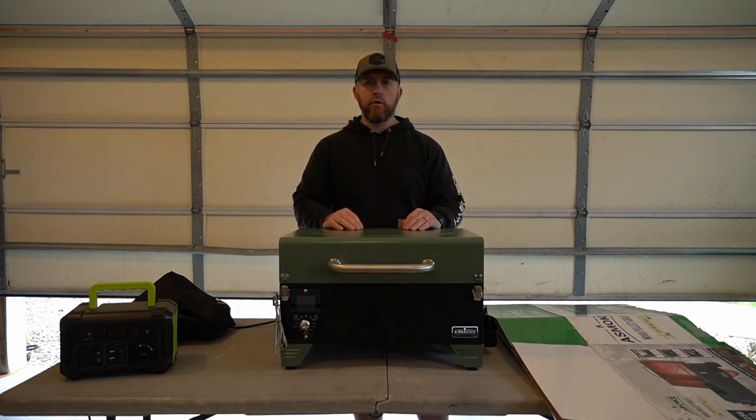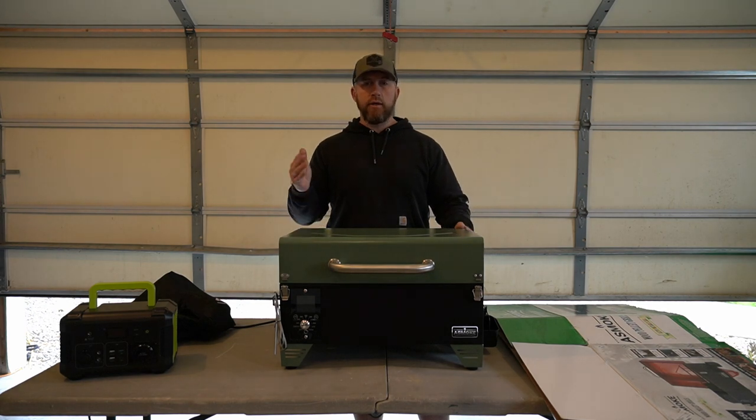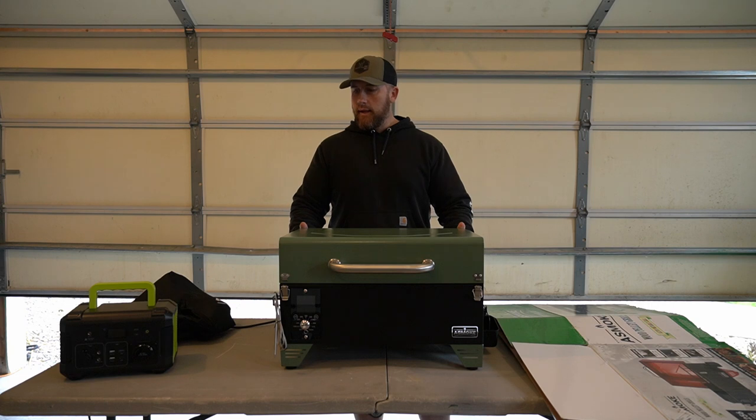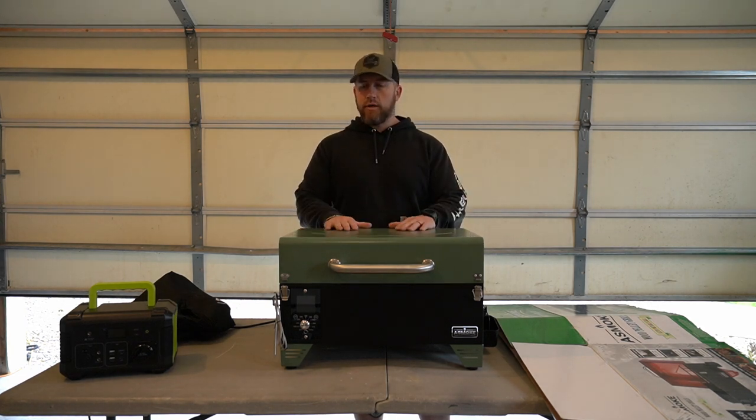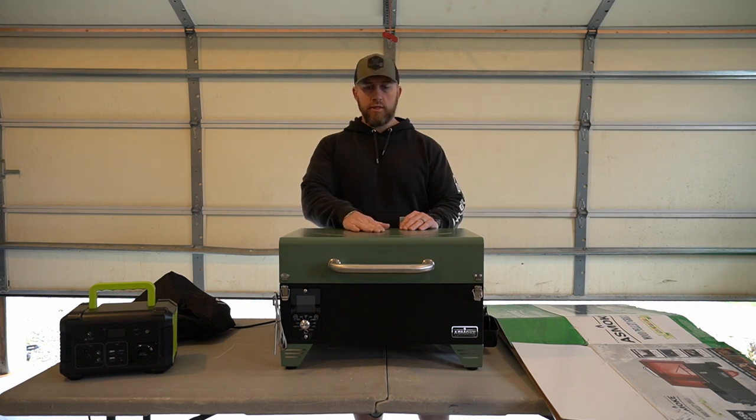I want to thank the company A-Smoke for sending this out. I've been super excited to get it up and going. Today I'm just going to give you a rundown of all the features. We're going to do the initial smoke-in or burn-in on it. In the future there's definitely going to be some cooking videos - maybe some back straps from a deer I've killed, smoked up for you. This is not a cooking channel, but I want to show how this thing works to its full potential.